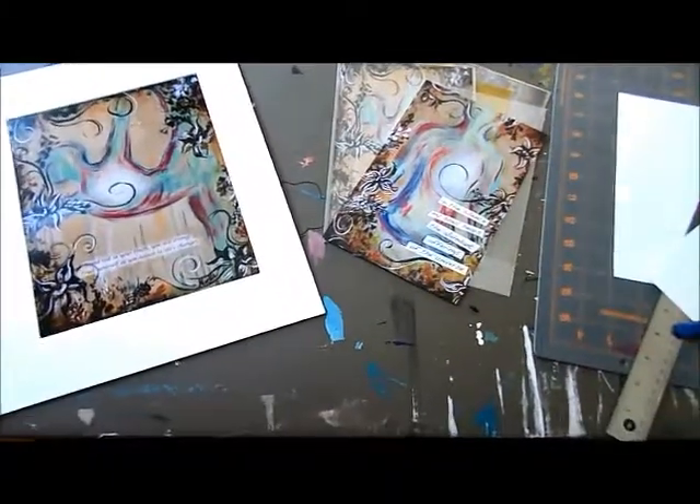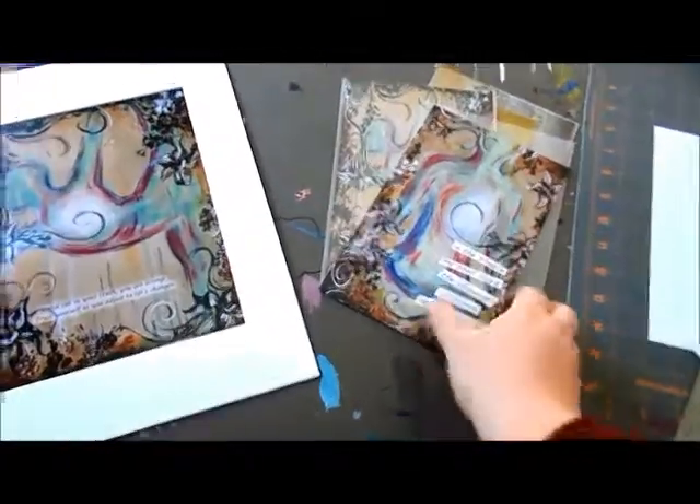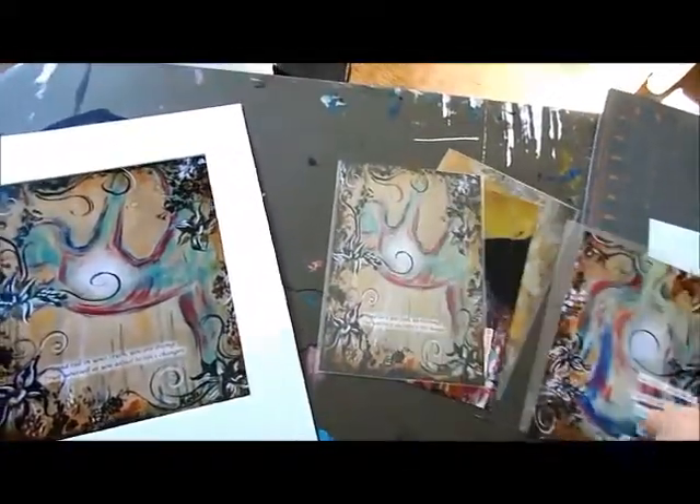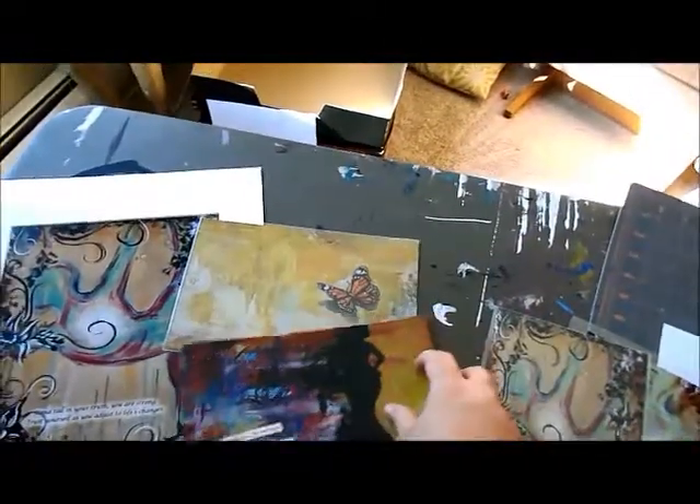So many of the postcard prints come in a five and a half by eight and a half size. These are some that you see here — a few examples.